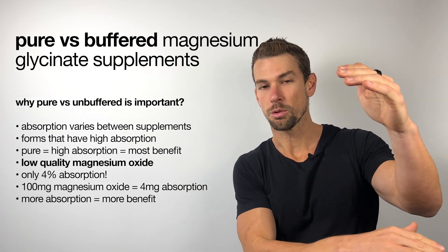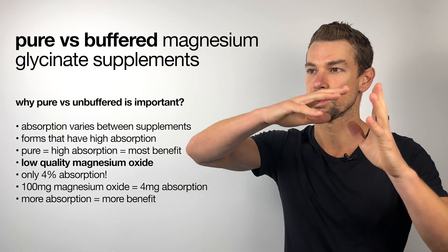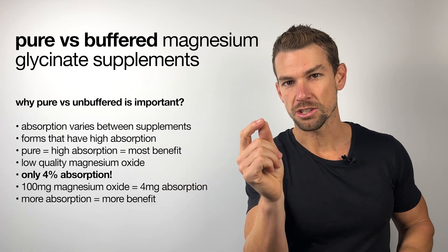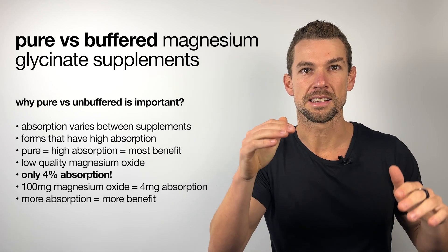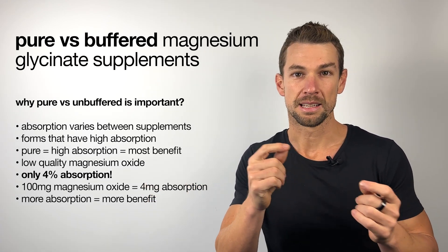But when you mix in a lower quality form of magnesium, like magnesium oxide, the total amount of magnesium that you're going to absorb will reduce, especially when magnesium oxide has a low absorption of only about 4%.